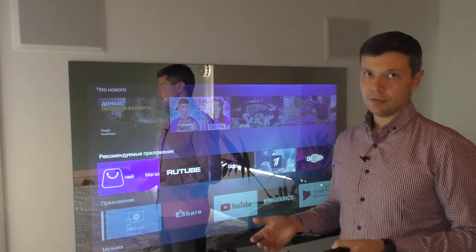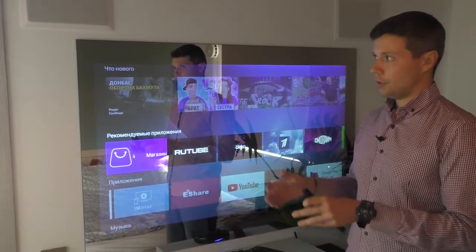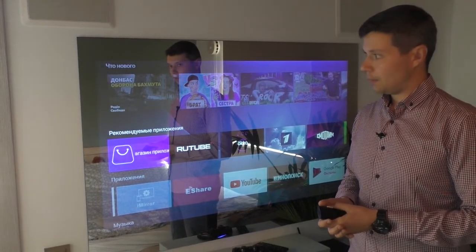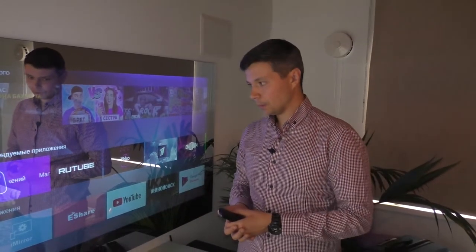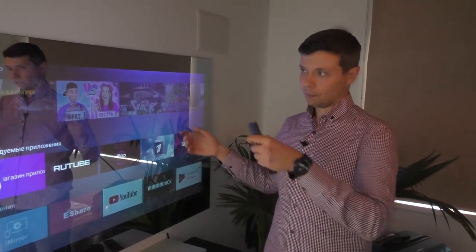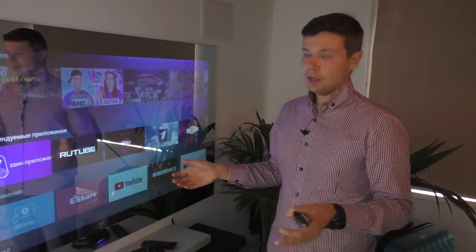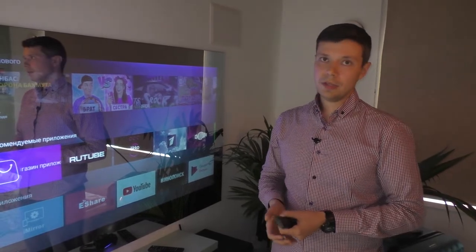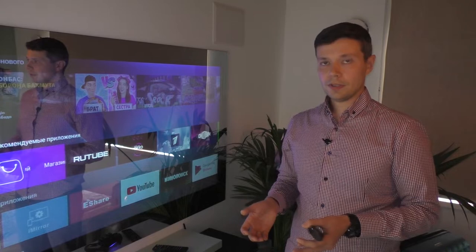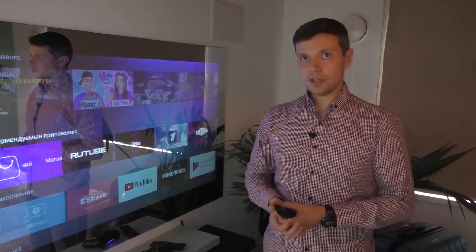Let me say a few words about the installation of this TV. For the installation, you should prepare a special niche according to the size specified in the manual. Then you assemble a special mounting metal box, which is included in the TV accessories, and install this metal box into the niche. After that, you just insert the TV into the metal box — and that's all. The installation is quite simple. If you have some experience with similar work, you can do it yourself. If not, we recommend using a professional installer.